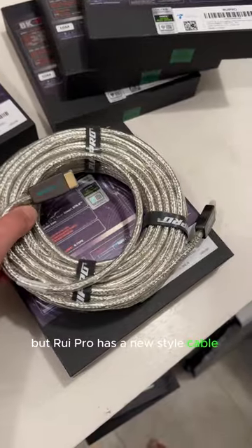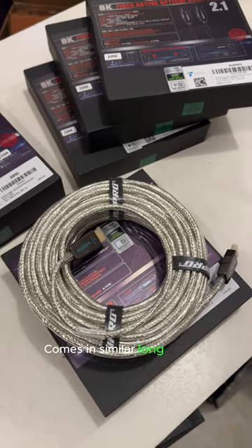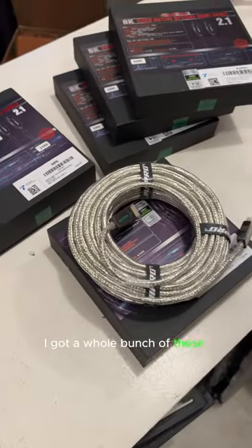RUI Pro has a new style cable out now. They call it the Crystal. It comes in similar long lengths, still HDMI 2.1, fiber optic active cable. This is now HDMI certified. I got a whole bunch of these, actually.